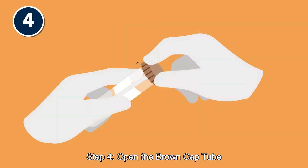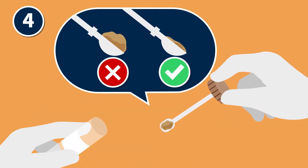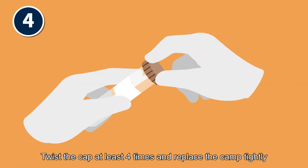Step 4: Open the brown cap tube. Add 1 spoon of the stool to the tube, twist the cap at least 4 times and replace the cap tightly.